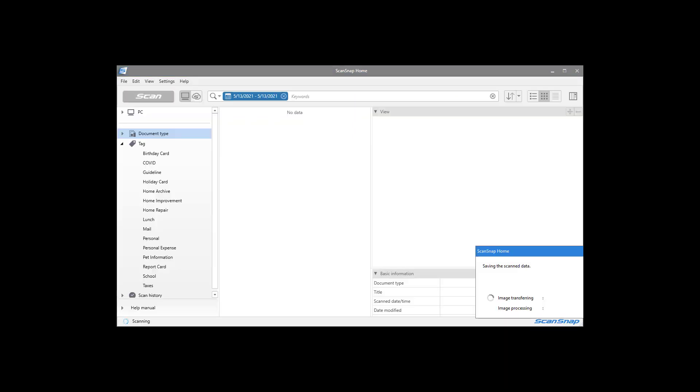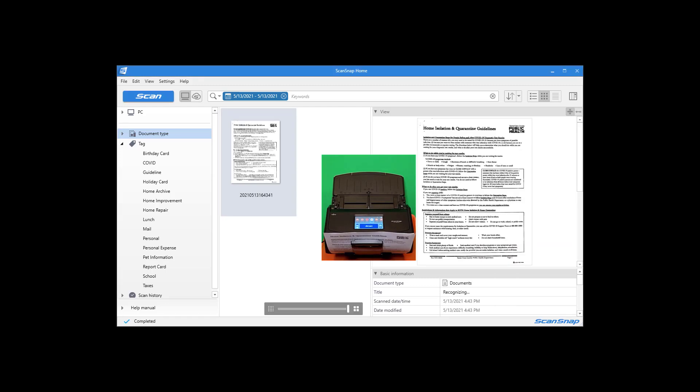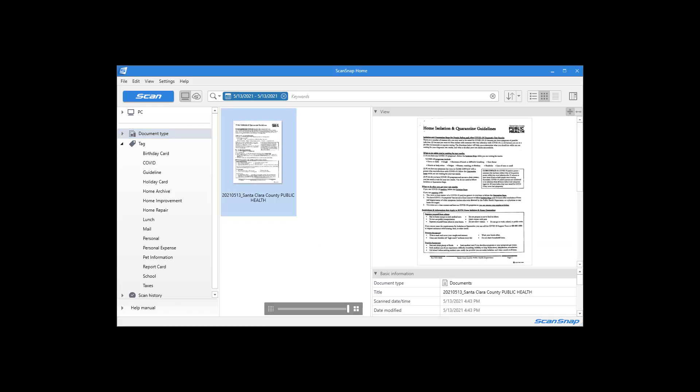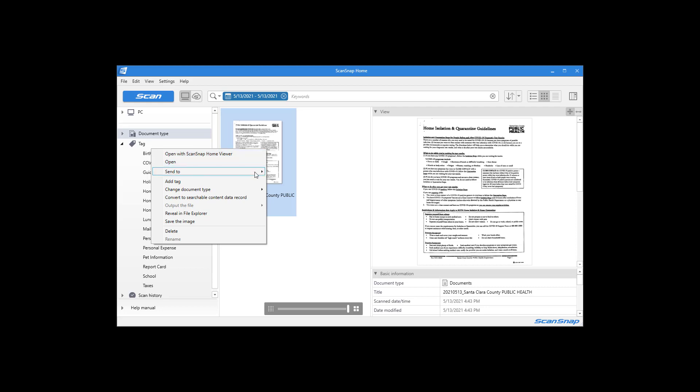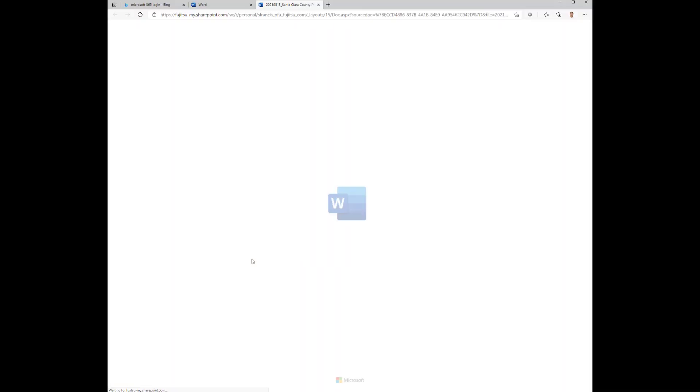First, I'm going to scan my documents directly into ScanSnap Home. It's included with all ScanSnap models and it's a great way to manage all of your scanned images. I could scan directly into Word, but I like to keep a scanned copy as well as making it fully editable. And here are those images. Now just right-click on the thumbnail, choose Send To, and ABBYY Scan to Word. ABBYY produces great OCR results. And that's it.